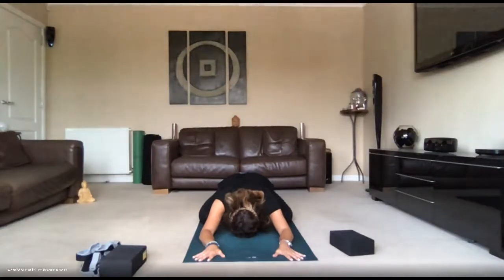Just a few more breaths here, in and out through the nose. You may want to move a little — pressing the right armpit down towards the floor, and then the left armpit down towards the floor, alternating and finding your own rhythm with your breath.